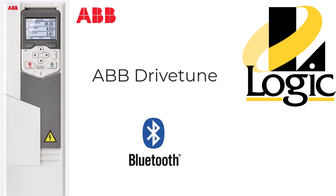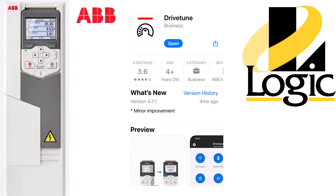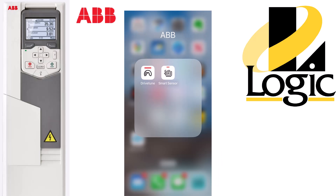In this video, we're going to show you how to establish a Bluetooth connection between your phone and an ABB drive. If you do a quick search in the App Store for DriveTune, you'll find the app shown on the screen here. Download that and we'll get started.